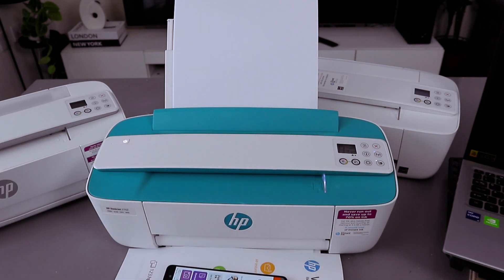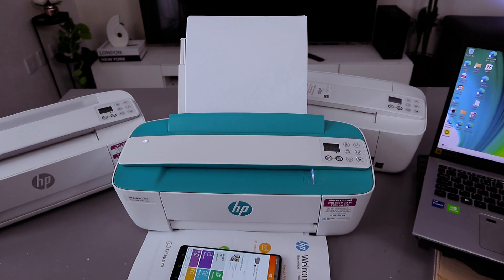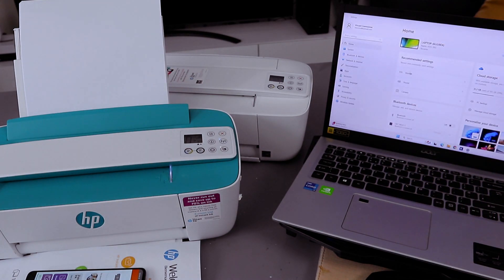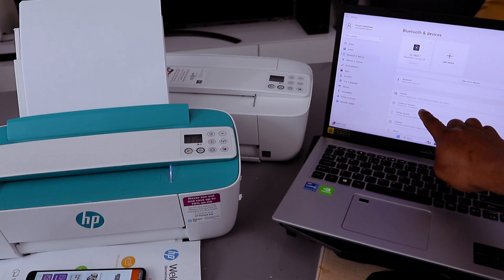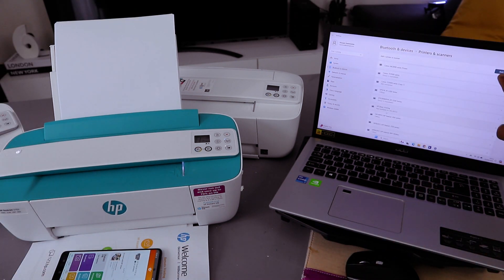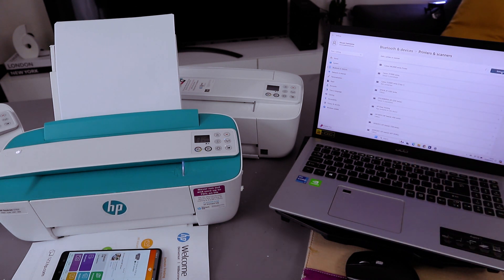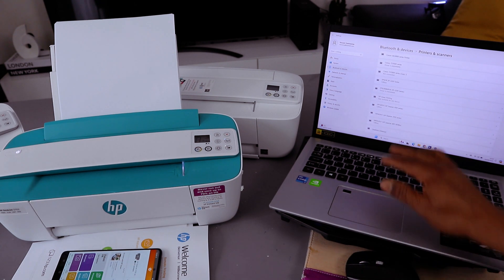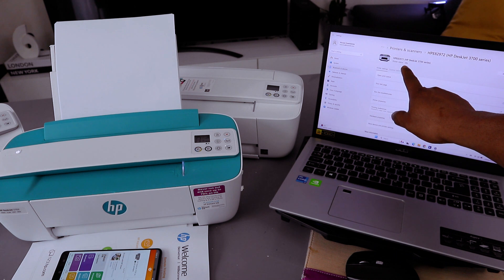Now if you want to add this printer to your laptop, download HP Smart app to your laptop, or go to your laptop settings. Go to Bluetooth and devices, then go to printers and scanners, and select add a device. It will start searching for available devices. Scroll down and look for HP — there is your 3700 series. It will show you that the printer is idle.